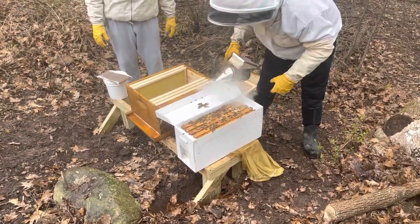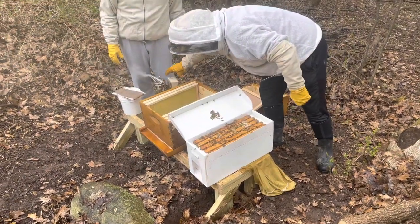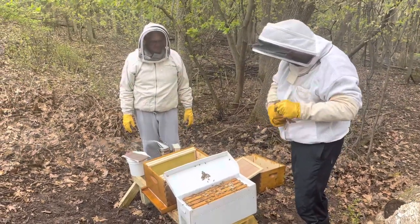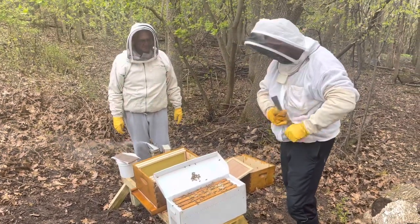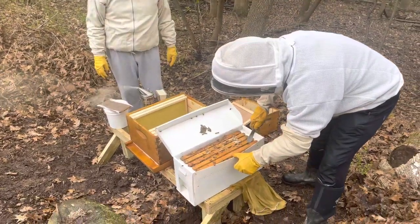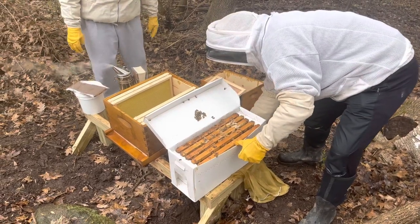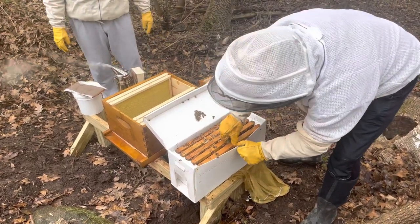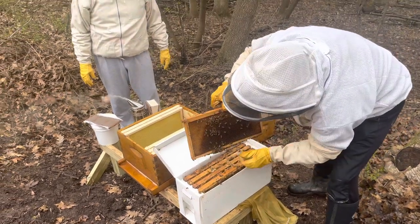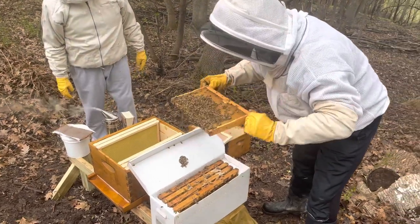It's cool out, so you want to work a little bit quick when you're working with one of the Jester nuke boxes. The nice part about it — so you don't roll a queen or the bees — is you can kind of pull this out here and then separate this down, and then we'll just take them out one by one. Be real careful. This looks really nice.